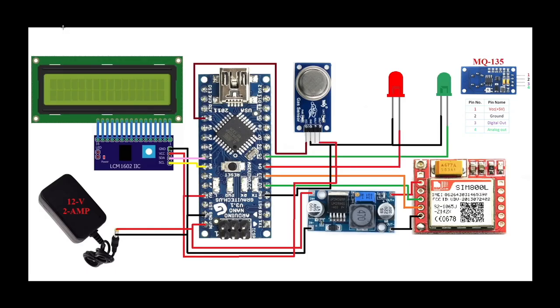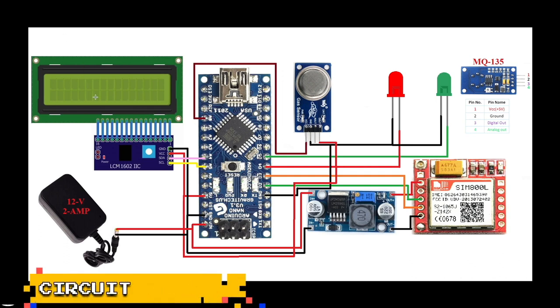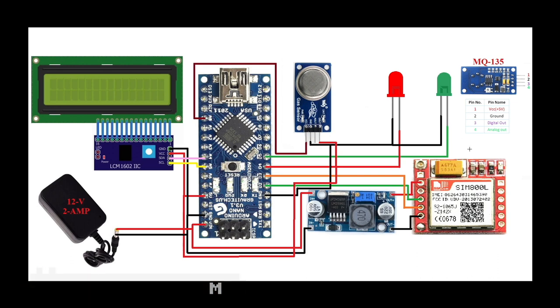I'll explain the circuit diagram. It includes a 16x2 LCD display, Arduino Nano microcontroller, MQ135 gas sensor, one red LED, one green LED, the SIM800L GSM module, and a step-down converter to provide proper voltage to the SIM800L GSM module.